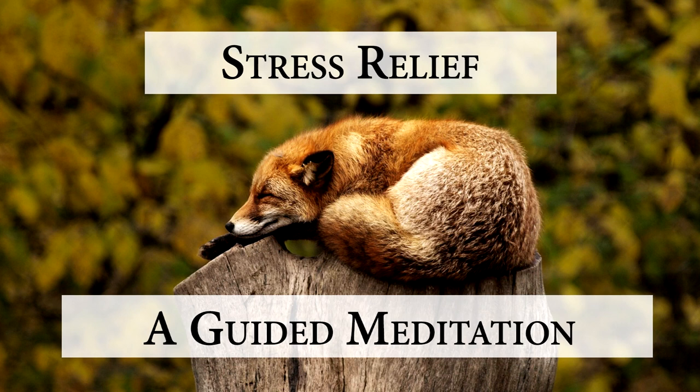A couple more deep breaths into your belly. You will survive, it will pass.